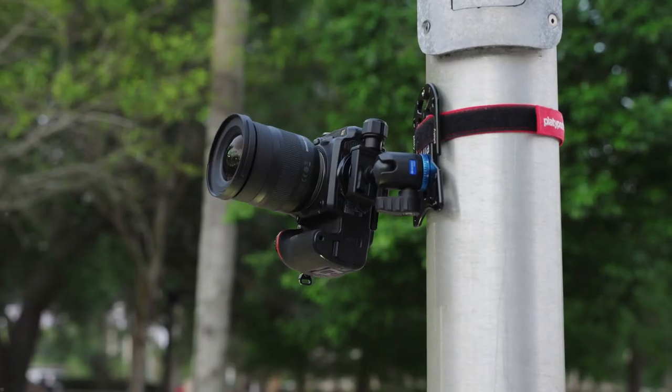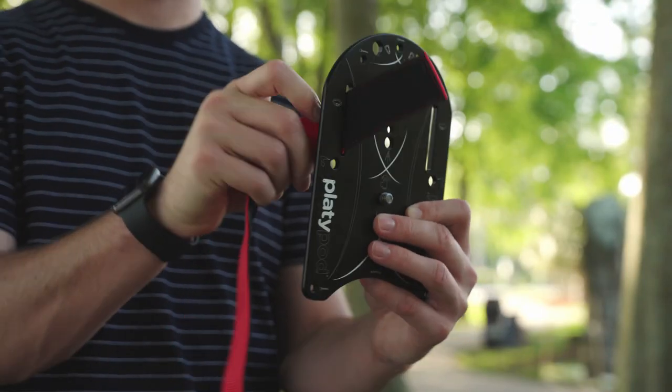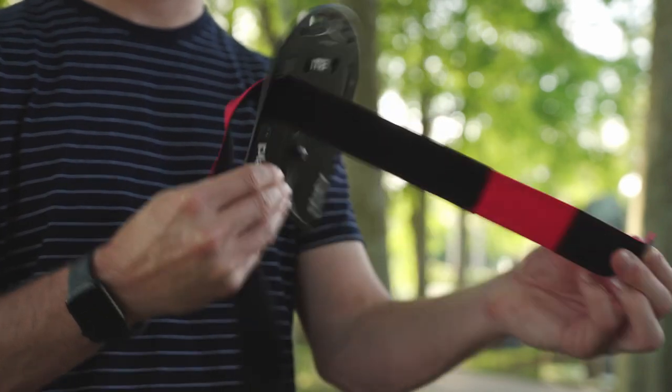If you're using a strap with the Platipod Max, you'll need to thread the strap through both of those loops before strapping it onto a pole.